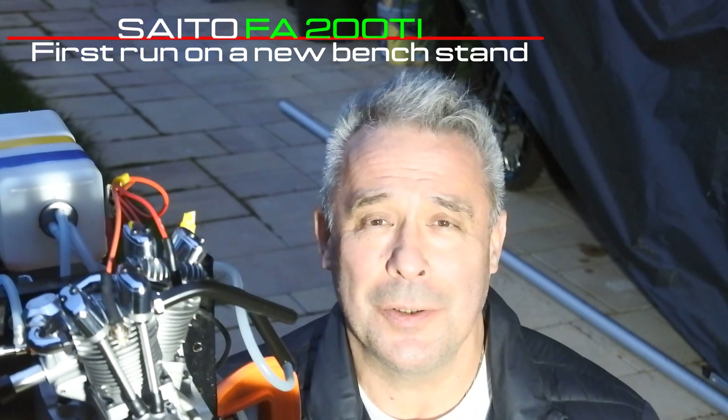It's unique not only in design but in behavior. But before we start, I'd like to note that I was moved from one house to another, so I was obliged to build up a new engine bench test. Today's video is mostly dedicated to the short process of creating and building up the bench stand, and at least it's just a few revolutions of the Seater FA-200Ti.